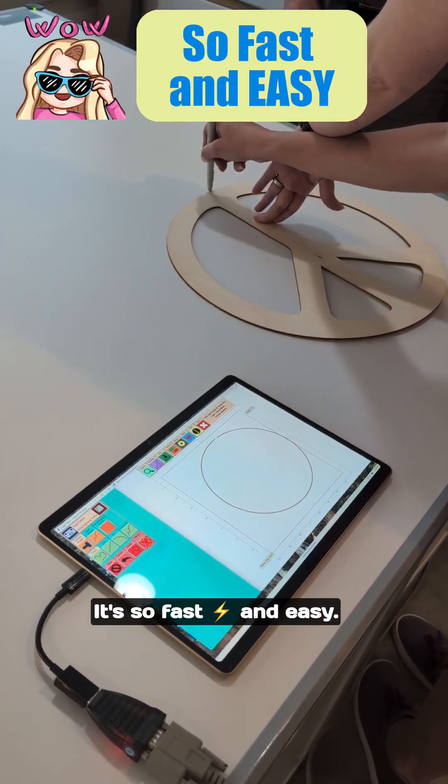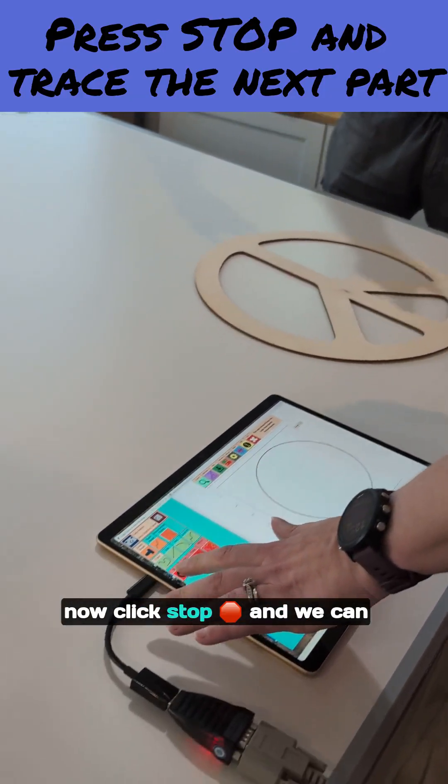It's so fast and easy. Now click stop and we can do the next part.